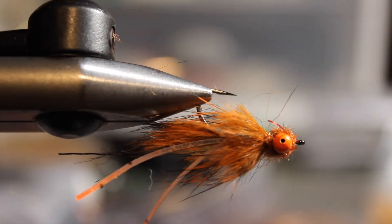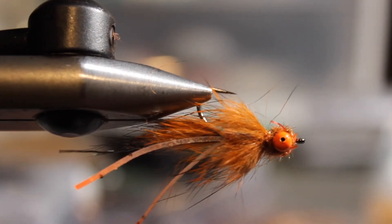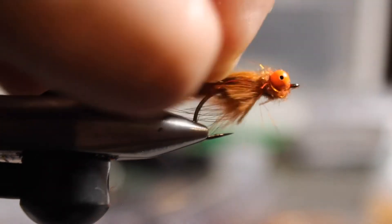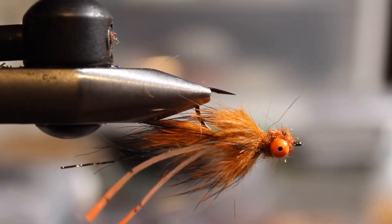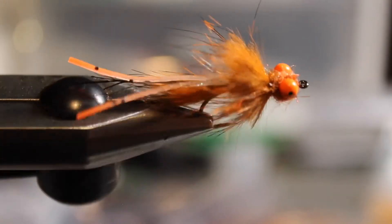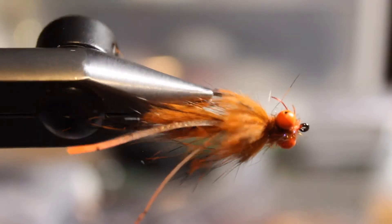They'll sometimes have a light tan or light olive look too, so you can tie them in a bunch of different colors. It's a pretty simple tie — mainly just some synthetic and a rabbit strip. I've caught bass and carp on it; actually one of the biggest bass I caught last year was on this fly. It's not just for carp — a lot of other fish eat crayfish, and even big smallies will eat small crayfish. It's a good one to have in the box.